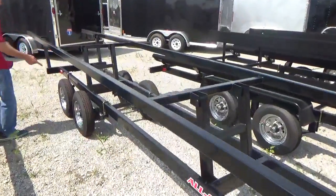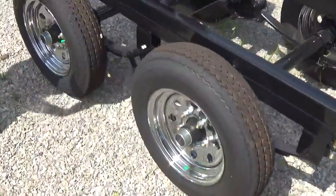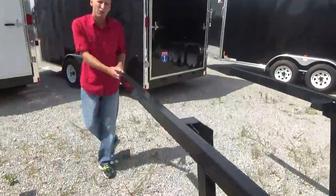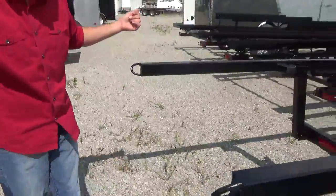Two 3,500-pound axles with easy-lube hubs. We have them available on a single axle and on a tandem axle. On the back right here, there are a couple of tie-down loops so you can tie your boat down, and there are a couple on the front as well.